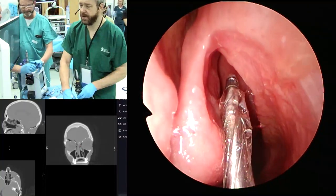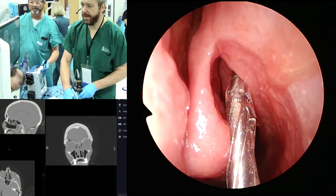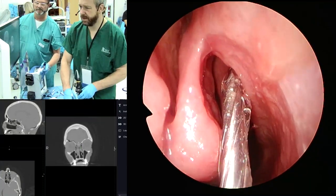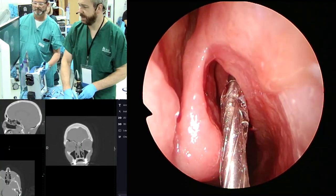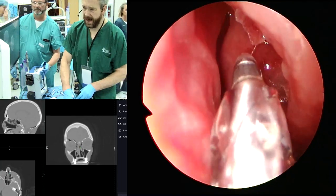We're using the Medtronic balloon here. I like the navigation properties of these balloons because you can do challenging cases. I don't know if you can see the CT next to me, but this is a really complex frontal because it's got a lot of cells.